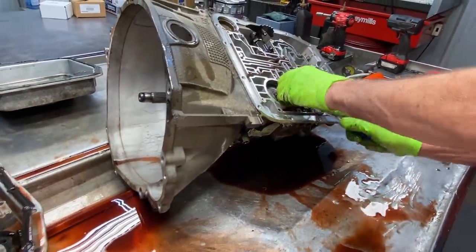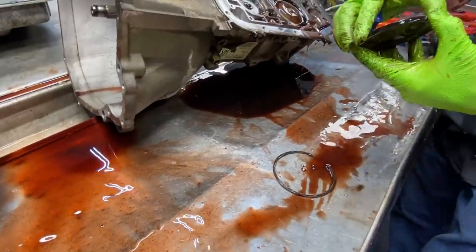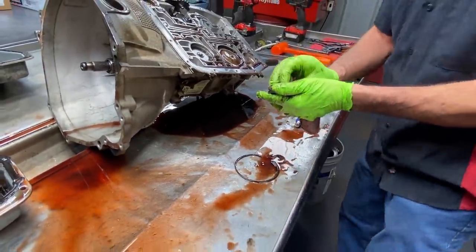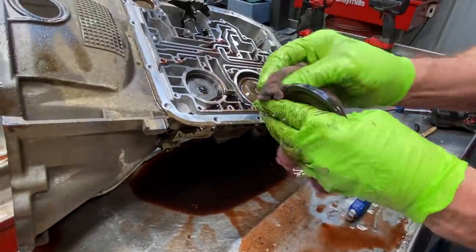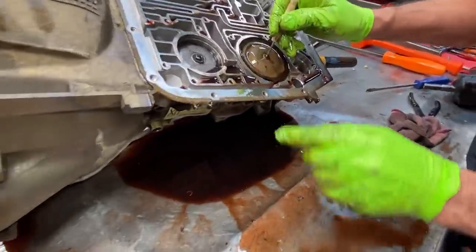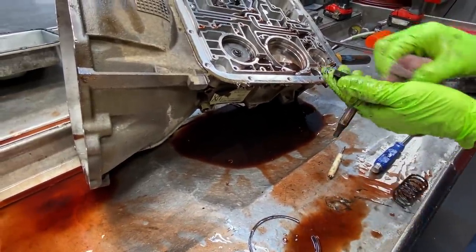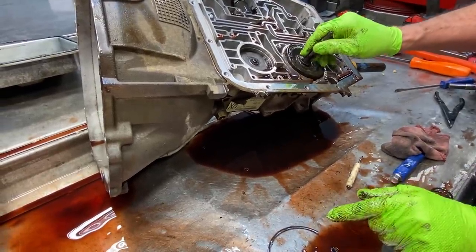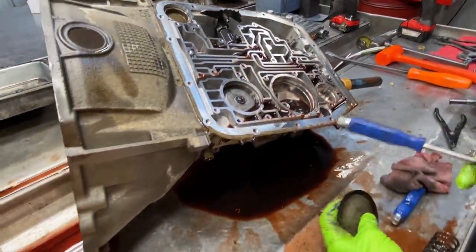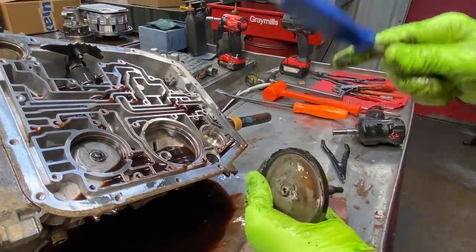Now we're going to get our reverse servo cover out — this is where our problem is, because like I said, lost reverse. Look at how hard this seal is right here — see that seal break? Whenever these seals get hard on these pistons they just start leaking really bad, and next thing you know you start burning up your band and clutches. This is a really good case of it right here. This seal is so hard and shrunk in the bore there's just no tension to the seal at all. See — I can just break that seal right off. That's how hard that plastic has gotten.